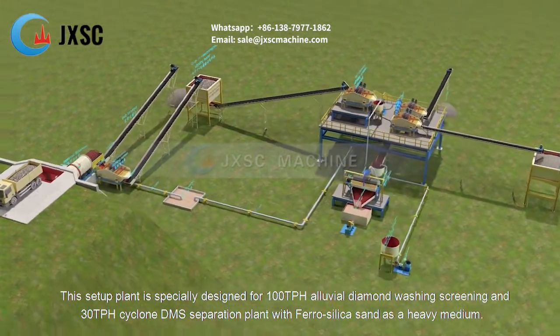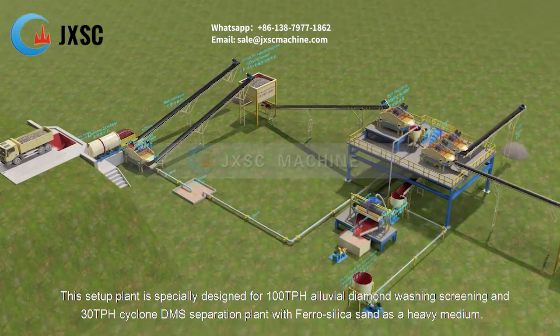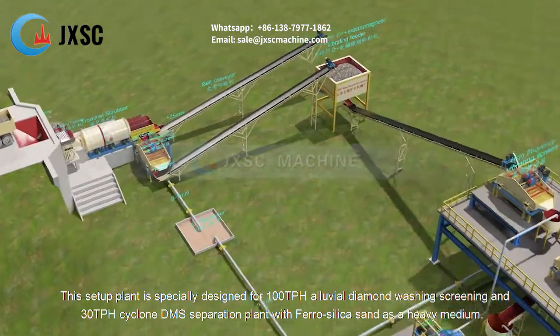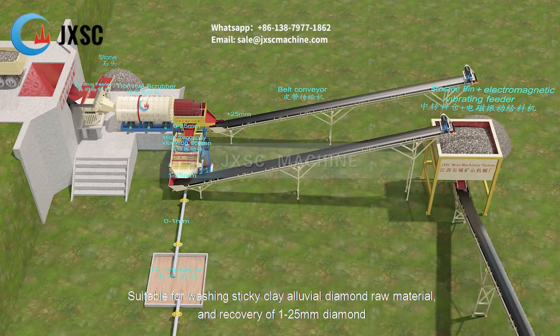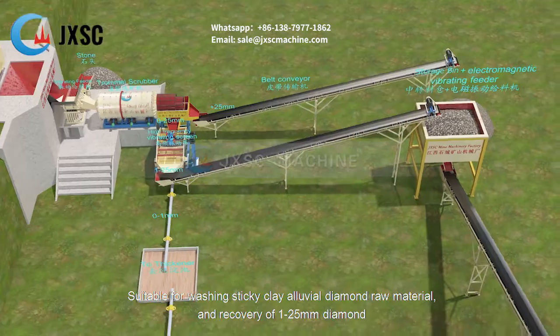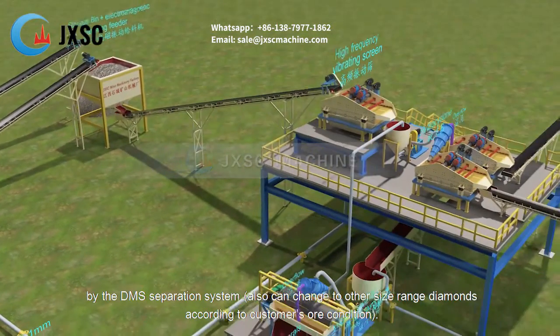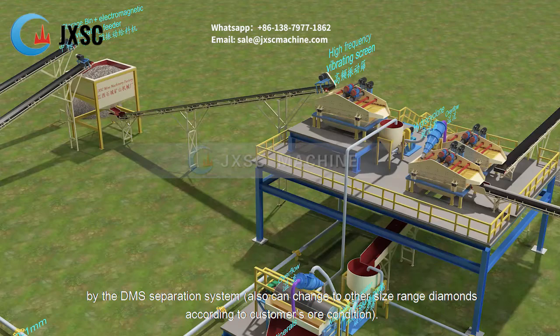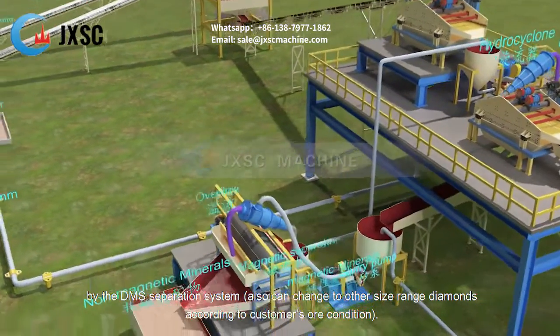This setup plant is specially designed for 100 tph alluvial diamond washing and screening, and 30 tph cyclone DMS separation plant with ferro silica sand as a heavy medium. It is suitable for washing sticky clay alluvial diamond raw material and recovery of 1 to 25 millimeters diamond by the DMS separation system. It can also be changed to other size range diamonds according to customer conditions.